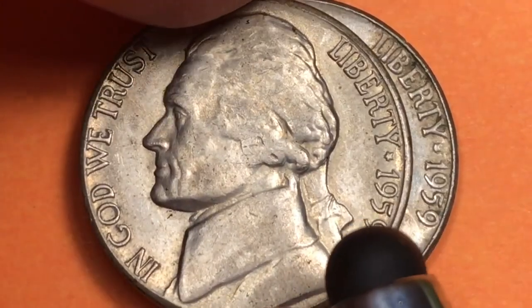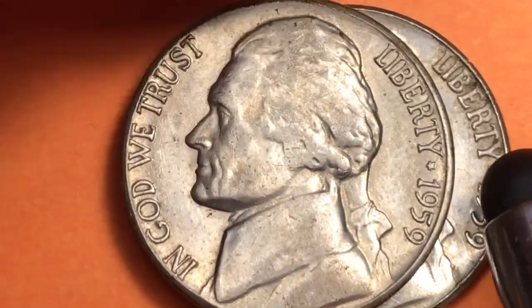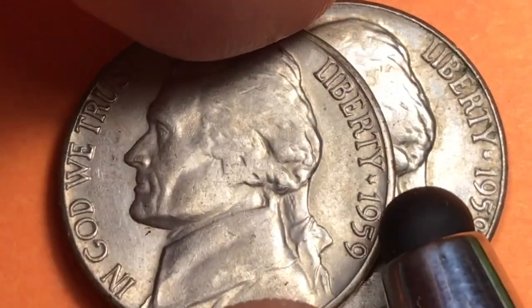At the Philadelphia Mint they made proof coins — 1.1 million proof coins. The proof coins aren't hugely valuable. If you get a proof 69, which is as high as they've got them graded, I think it goes up to about $300.